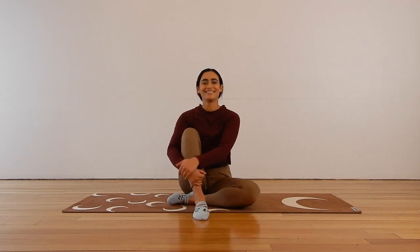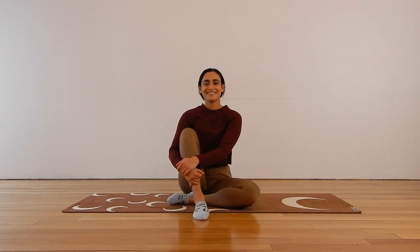Hi everybody, my name is Liv. Welcome back to Liv Aligned. Today we have a nice, slow and gentle Pilates class that is perfect to do if you are sick, have been sick, or you're just feeling really low on energy.